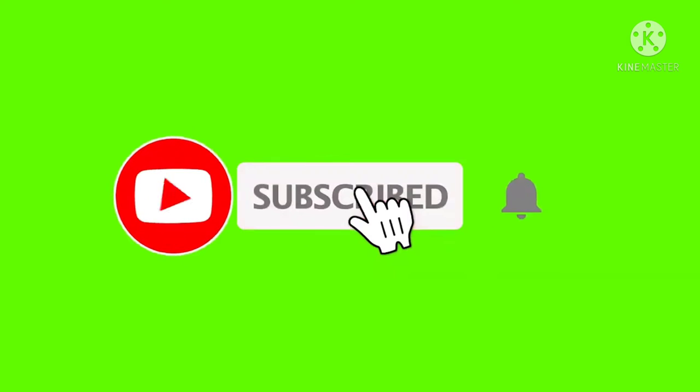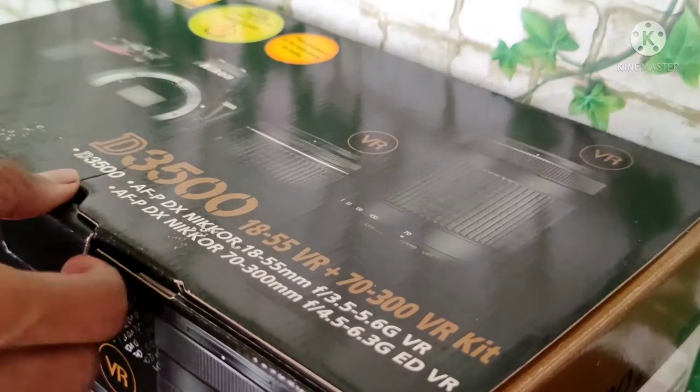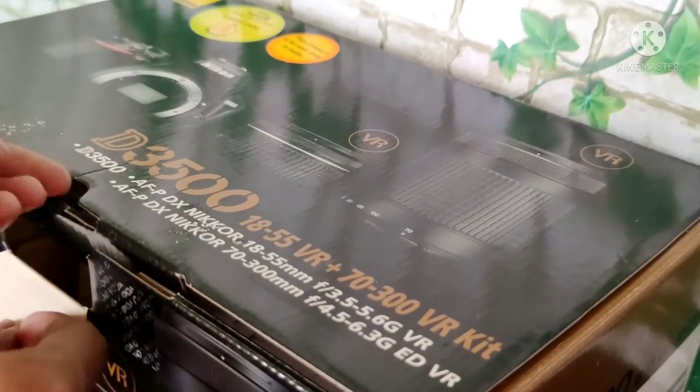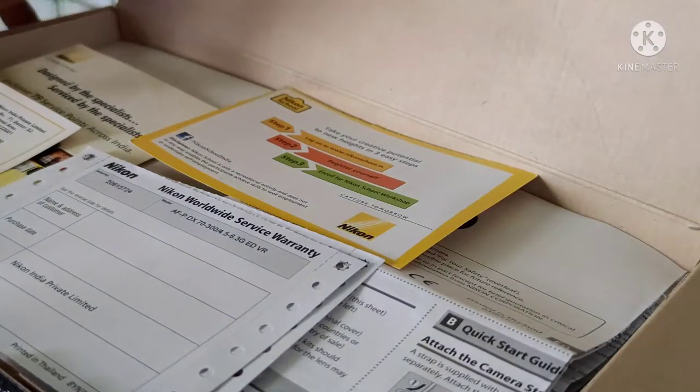Please subscribe to my channel, please like and subscribe. This is a box open — we are starting the unboxing. First box open, open smart touch packaging.